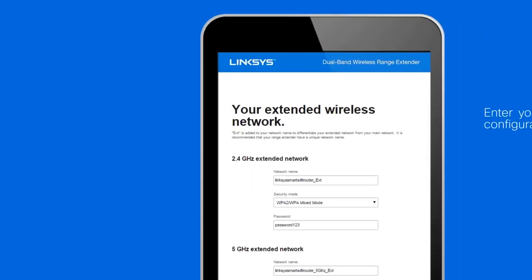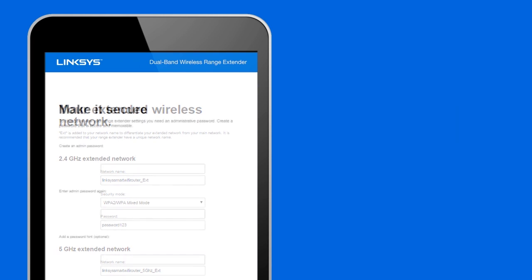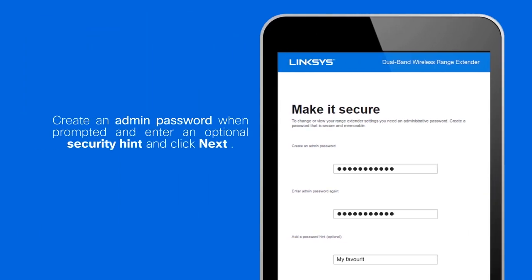Step 6: You will be prompted to configure your extended network. Create an admin password when prompted, enter an optional security hint, and click Next.